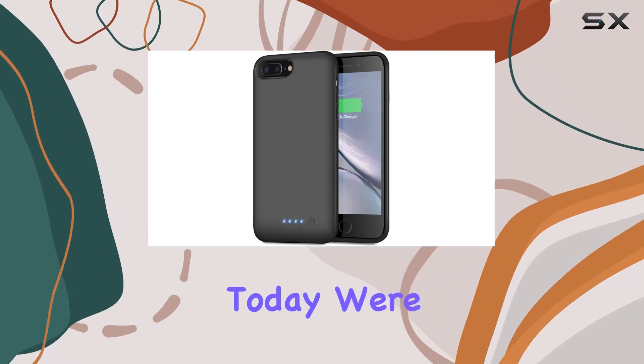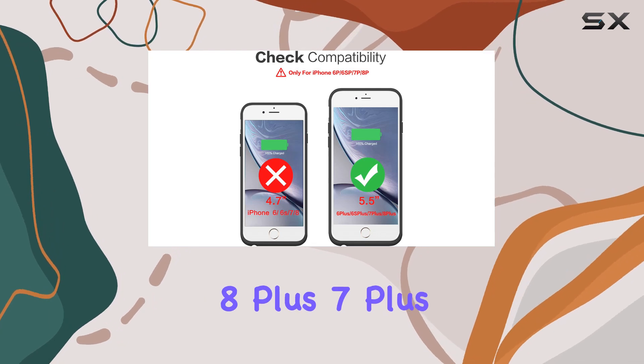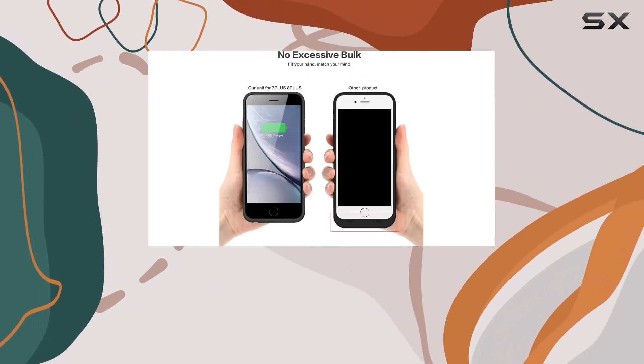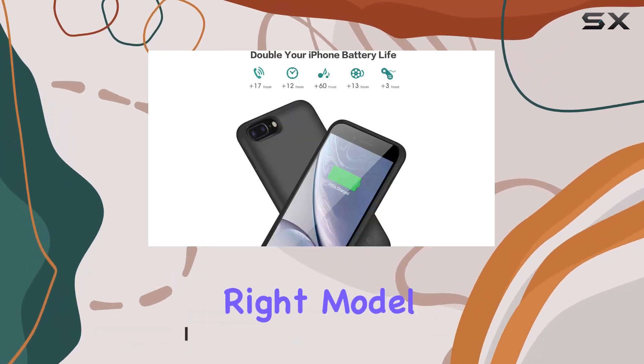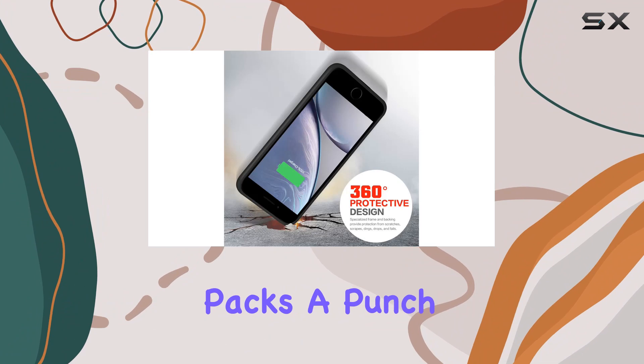Hey everyone, today we're diving into the Lonluck battery case for iPhone 8 Plus, 7 Plus, 6 Plus, and 6S Plus. First off, it's essential to note that this case is not compatible with iPhone 6, 7, 8, X, or XS, so make sure you've got the right model.